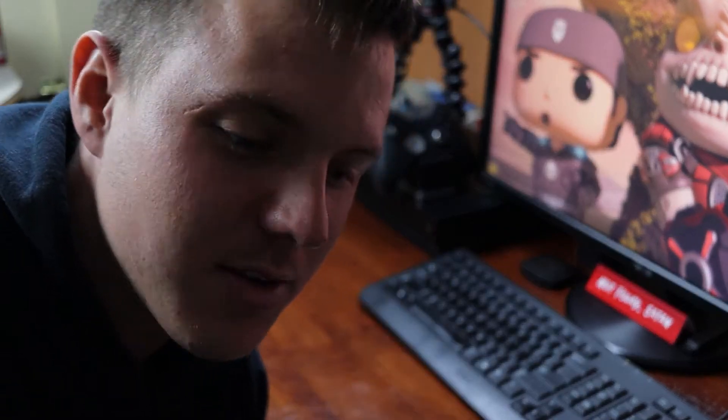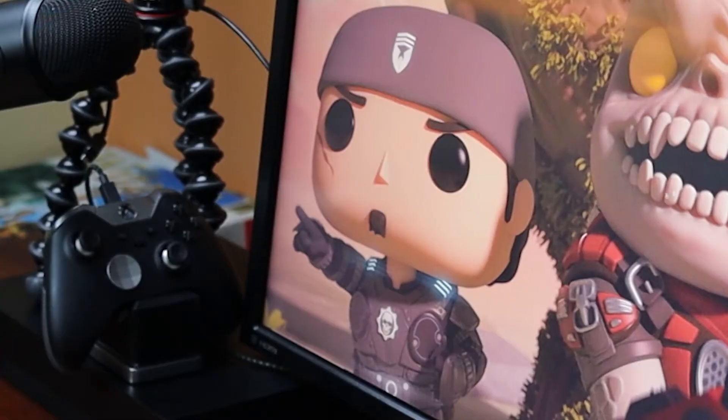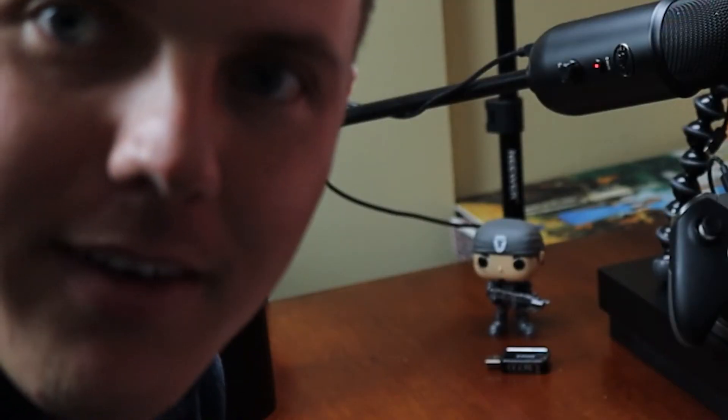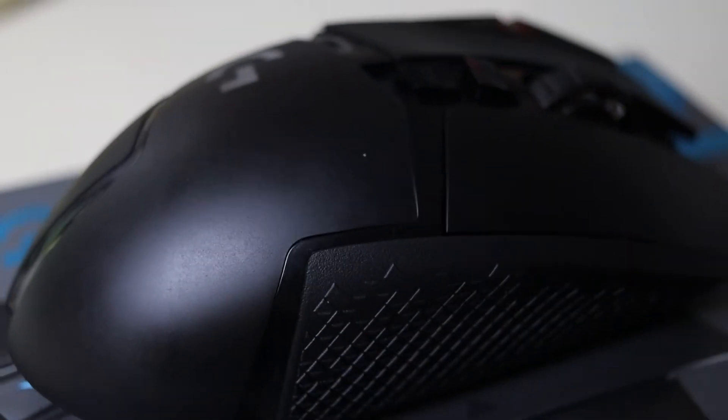Even just using this mouse, it's like a dream. Ready? Butter. Did you catch that? This thing is smooth and sleek as heck.